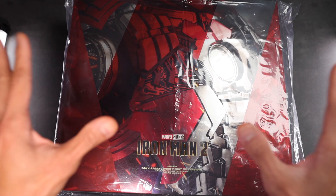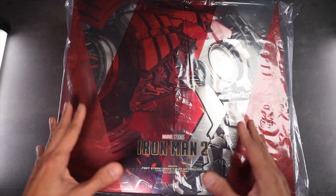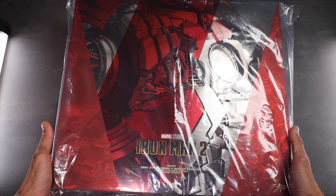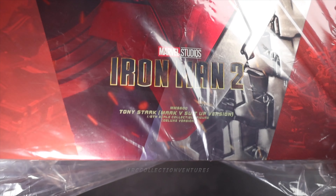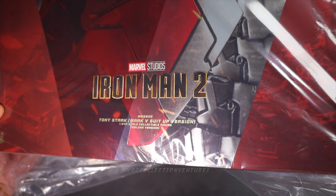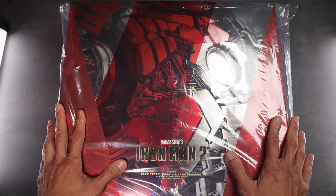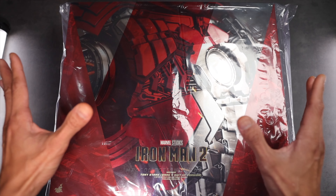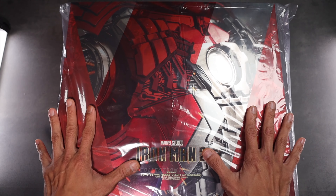Today we are going to unbox and review our very first figure from Hot Toys. This is the Iron Man figure from the Marvel Studios Iron Man 2 movie, MMS 600 — Tony Stark Mark V suit-up version, a 1/6 scale collectible figure, deluxe version. That's why the box is quite big. I'm supposed to pick up the Spider-Man as well, but that box is quite huge, so I'm going to pick that up later after I finish this one.